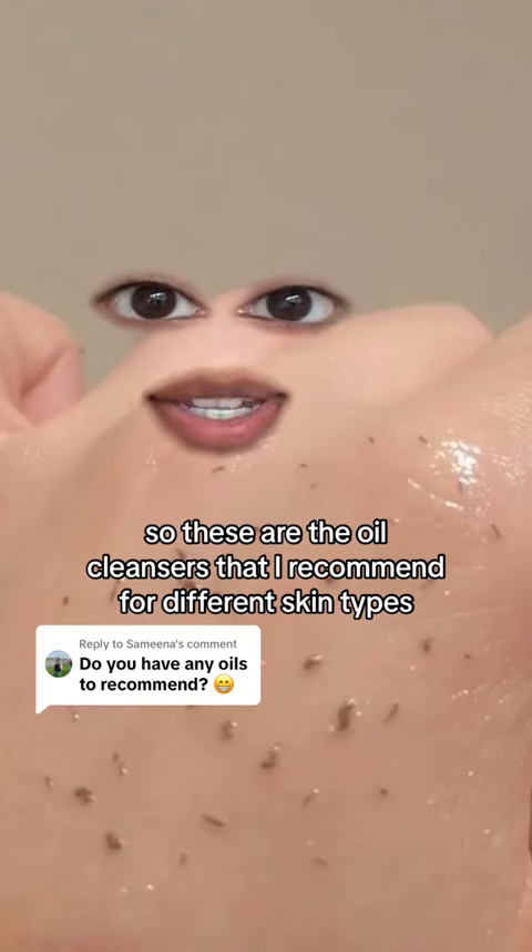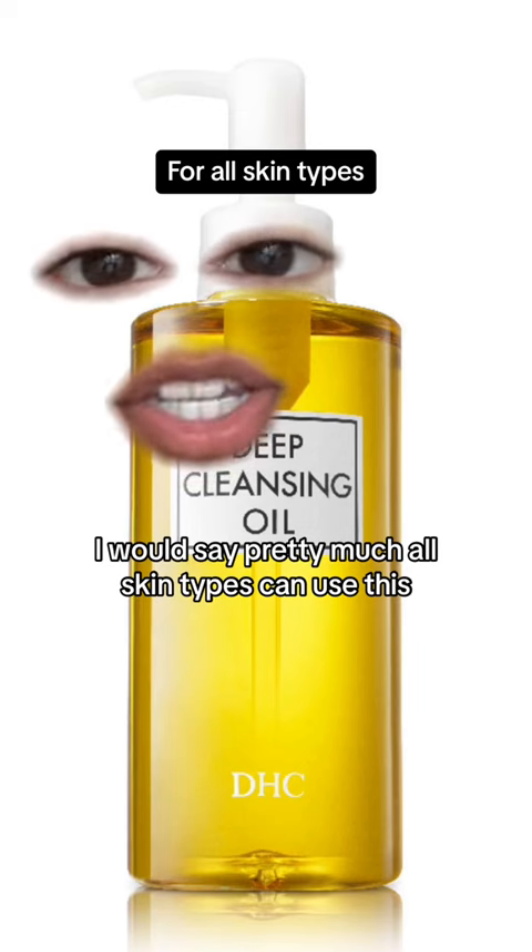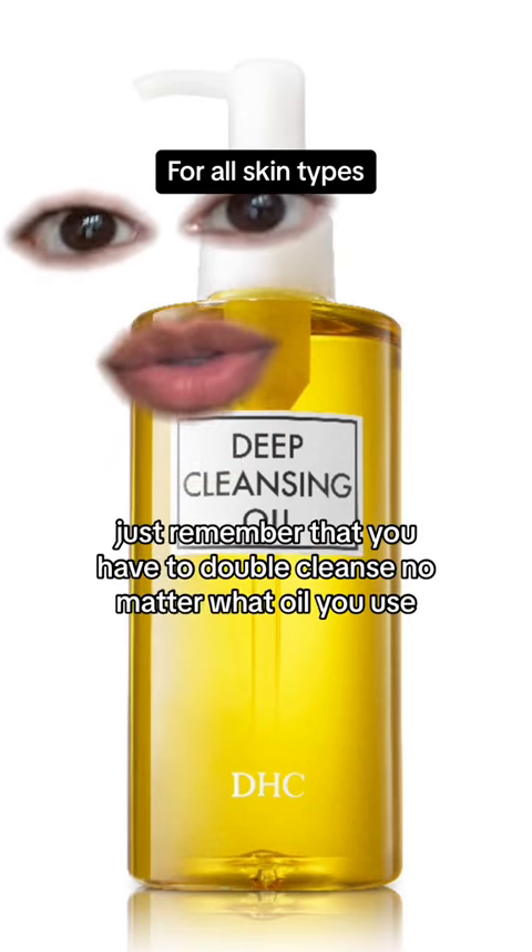So these are the oil cleansers that I recommend for different skin types. This is by far everybody's favorite — pretty much all skin types can use this. Just remember that you have to double cleanse no matter what oil you use.